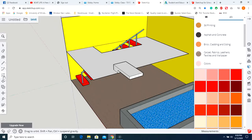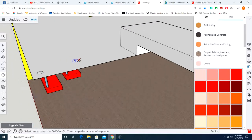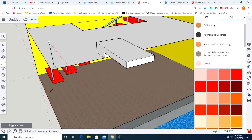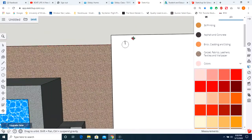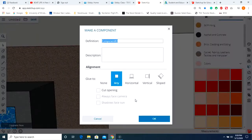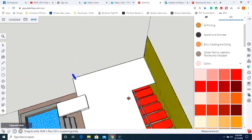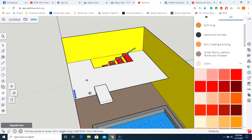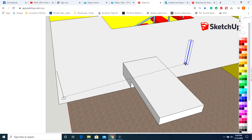Now we're going to make the railing for the second floor. Make a circle and a line, just like the other railing. The best way to make something a component is usually the window selection option — you might have to reorient the view. Right-click, make component. Now let's zoom out and copy this all the way across. Hold control, pick it up, and move it over.